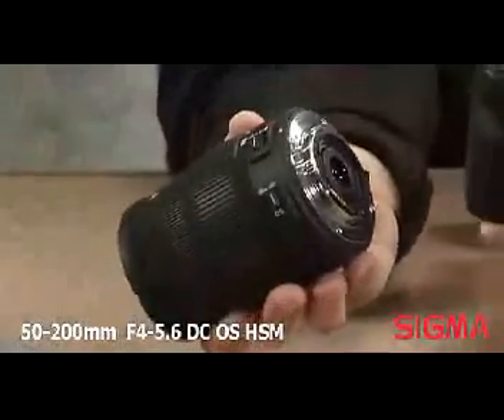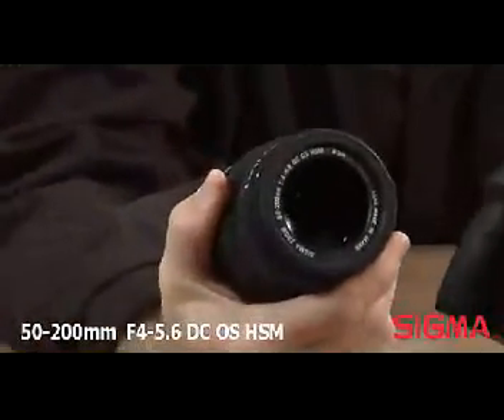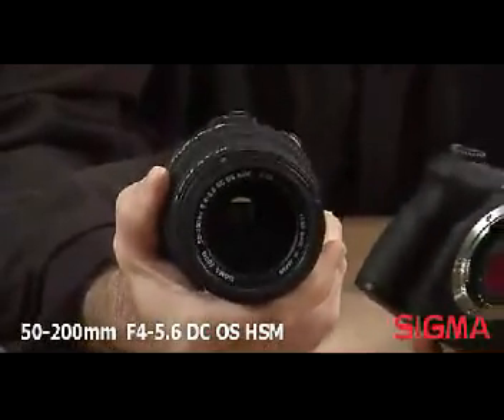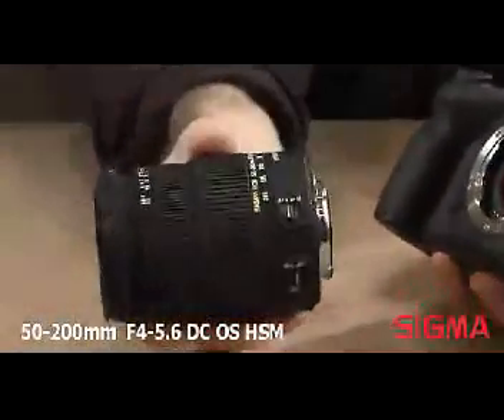Sigma DC series lenses are designed exclusively for use with smaller chip APS-C or four-thirds cameras and consequently cannot be used on full-frame digital or film cameras.